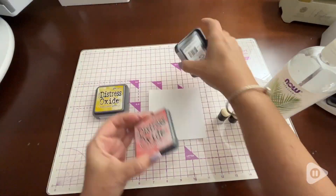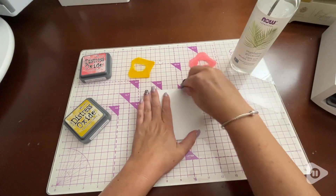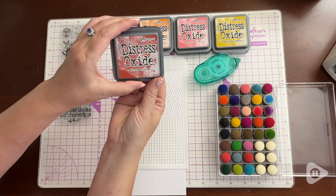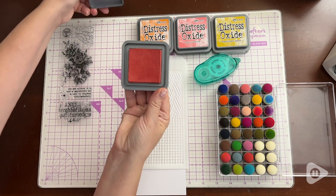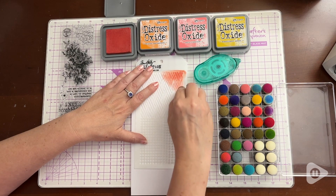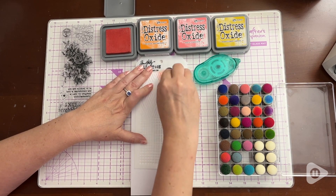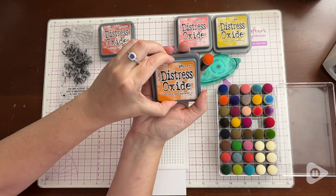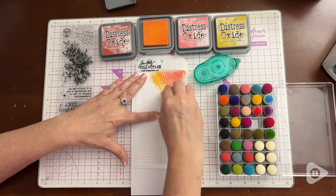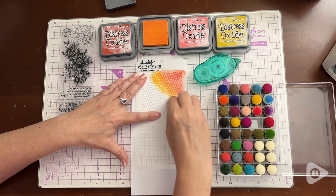Hi everyone, this is Heidi with WTI, and the colors in this Ranger Tim Holtz Distress Oxide ink pad set are so beautiful and they're really versatile. I like the combination of the colors together for blending, and of course they hold their own separately.